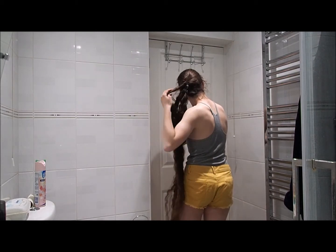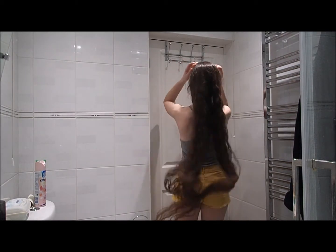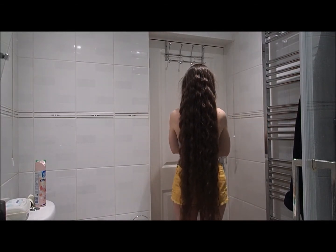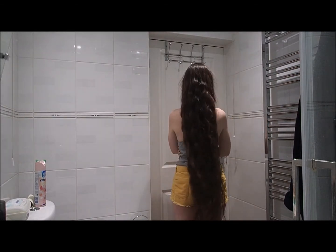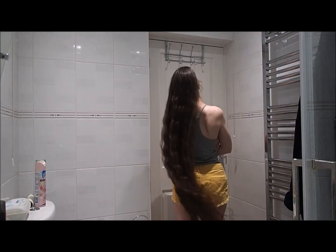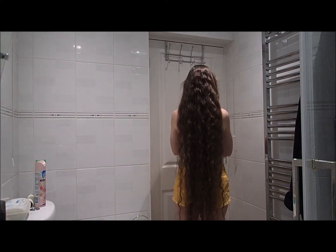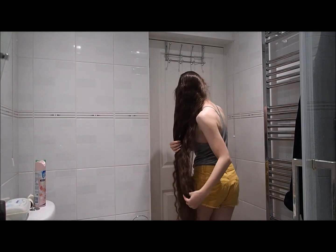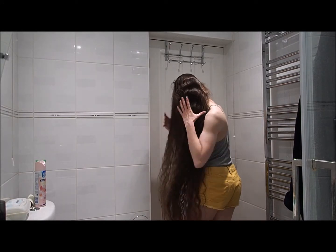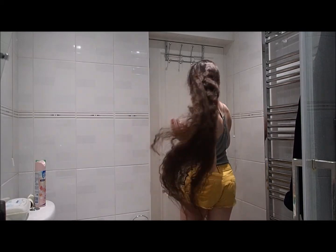As this style was done in just one plait and it started at the back of my head, my hair is still pretty straight at the top. But if I'd done a French plait, or several plaits, then it would be curlier from nearer the roots. Also, the more plaits, the tighter the curls, and the tighter the curls, the more volume when you brush it out. So if you want really big hair, do more plaits. If you want looser waves, then a single French plait or a couple of plaits would work best.